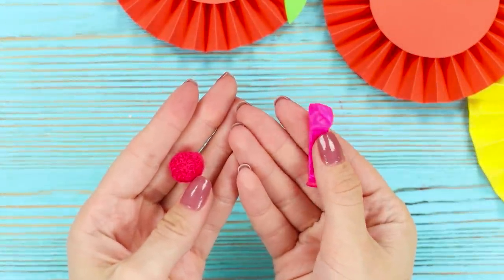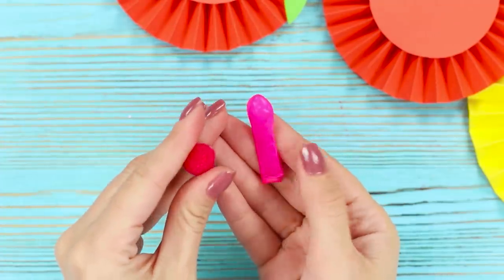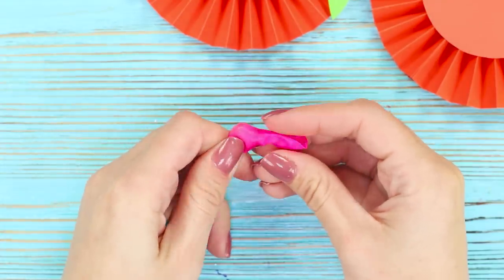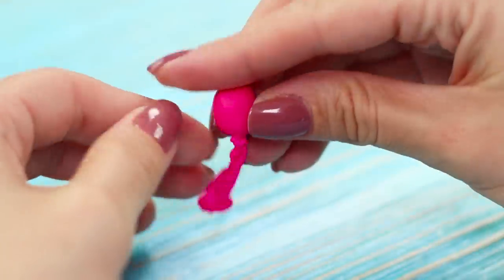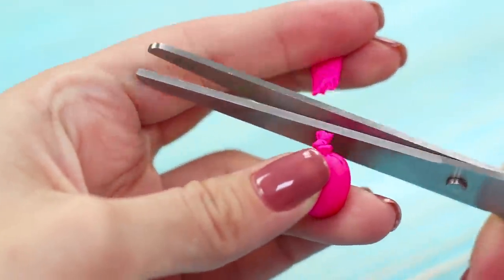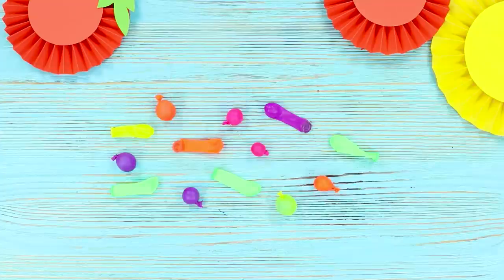To prepare a doll party, you will need a small balloon and a pom-pom. Put the pom-pom inside the balloon, push it all the way in, and tie the balloon. Cut off the excess. Make a handful of multi-colored mini balloons.